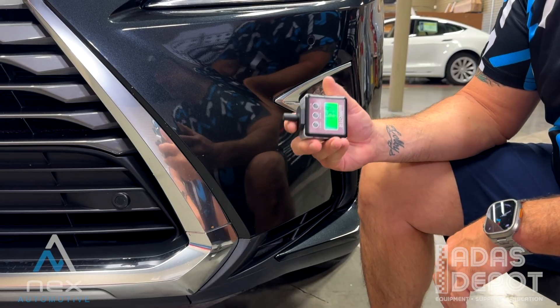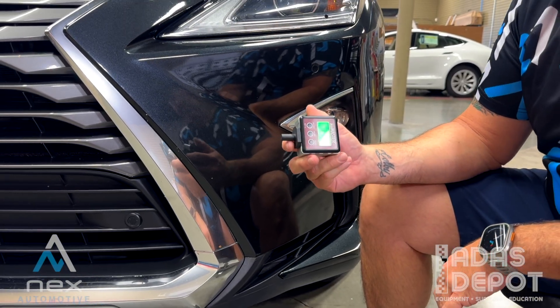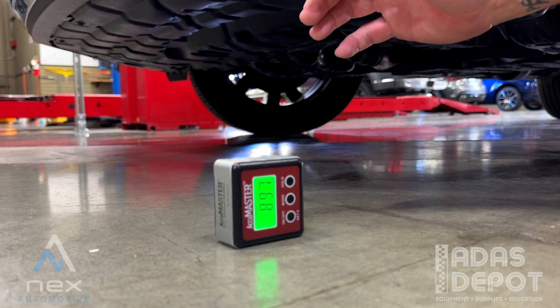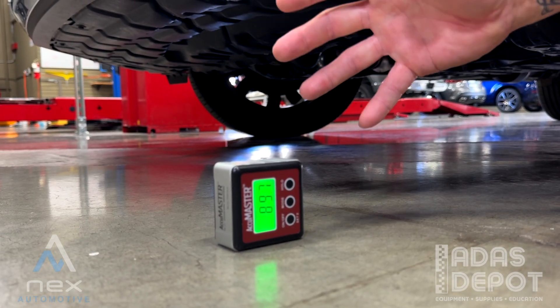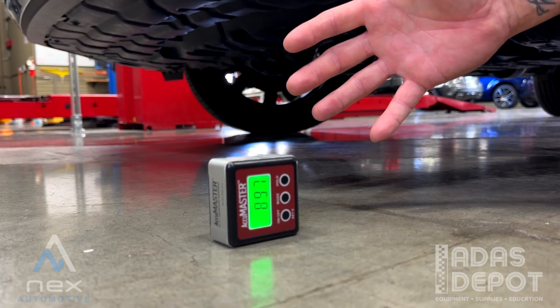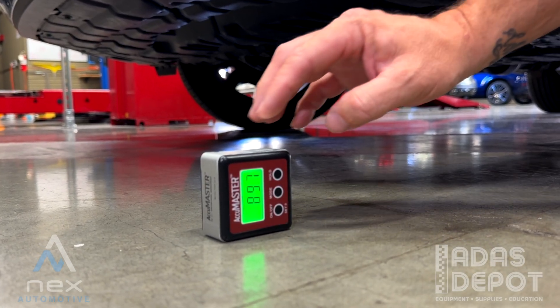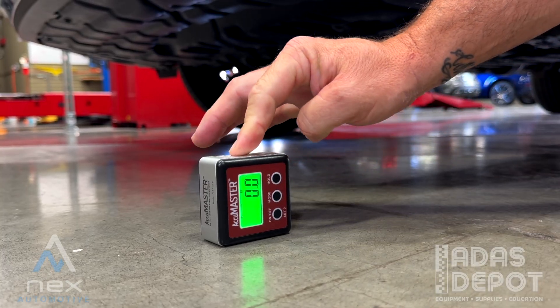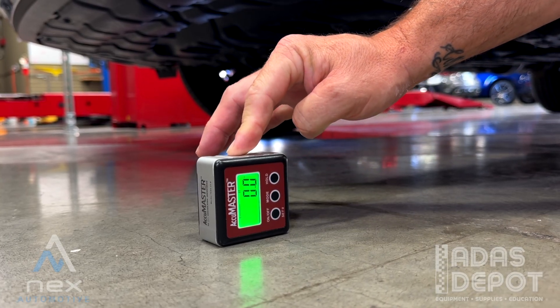So let's run through how to zero this out and what the actual measurement looks like. First, I like to set up the tool how I'm going to measure it, placing it on the level floor right in front of the bumper, and then I'll zero it out here — set to zero. From there we'll move up to the sensor and attach the tool.